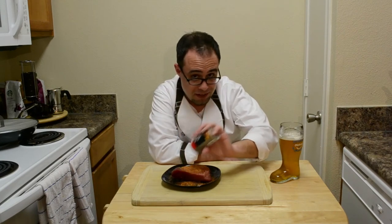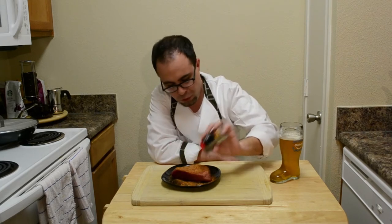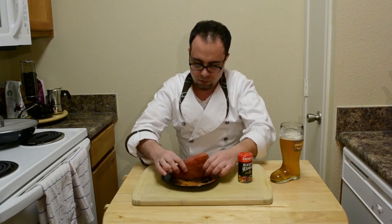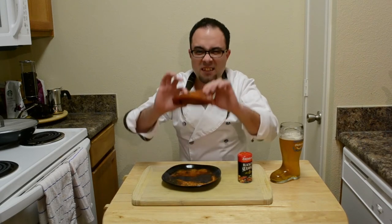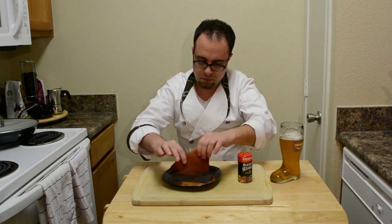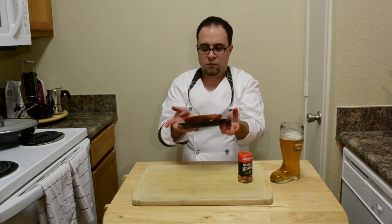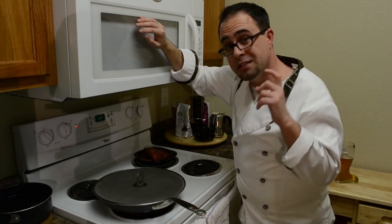I hope you guys are excited to try this meal out, because I know I am. Look at that — yummy! There you go. Delicious tuna steak. So we're ready for the next step: actually searing the tuna.